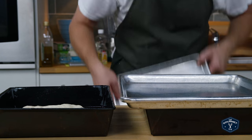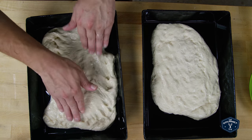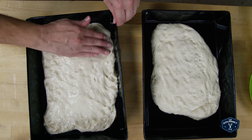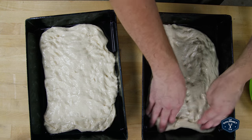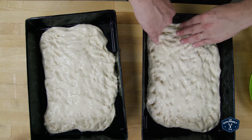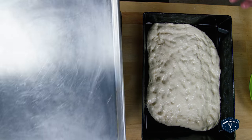Put covers on so it doesn't dry out and let it sit for about five minutes, then come back and finish shaping. Continue pressing the dough out to fill the pan — this might take two or three rounds. Don't be impatient; don't try to force it. As soon as it starts to pull back, let it relax. Use the tips of your fingers to push it out. The springback is mostly due to the gluten in the dough, not just the oil. Once you've got it spread out, cover it and let it rise for about an hour to an hour and a half.